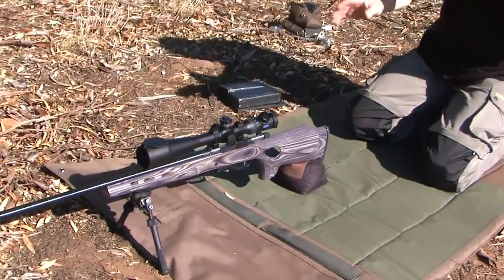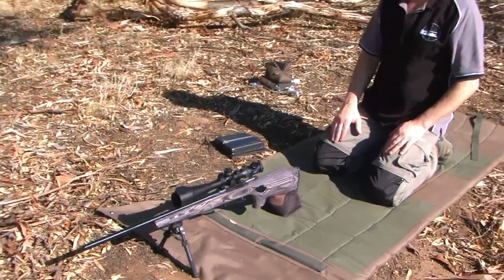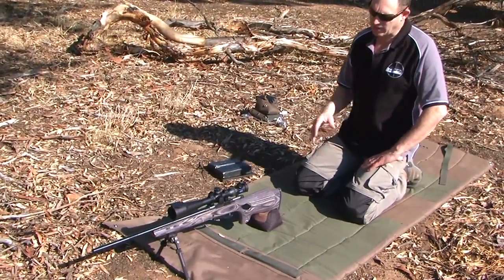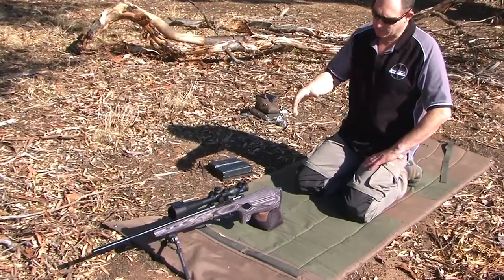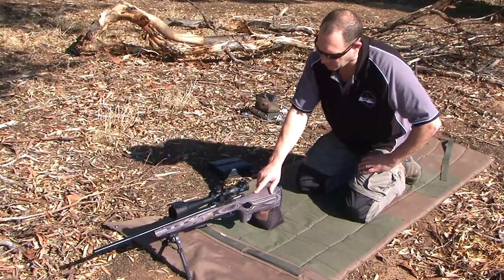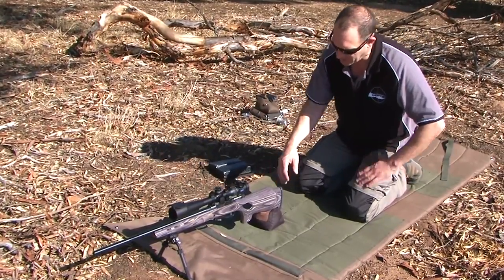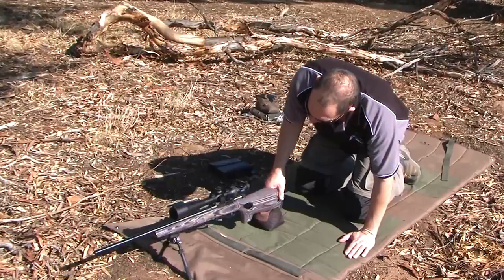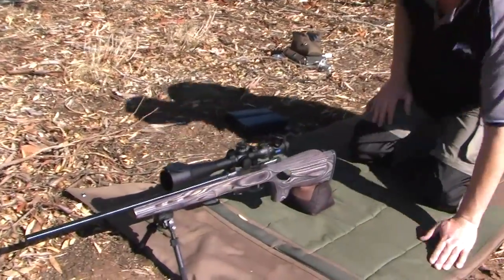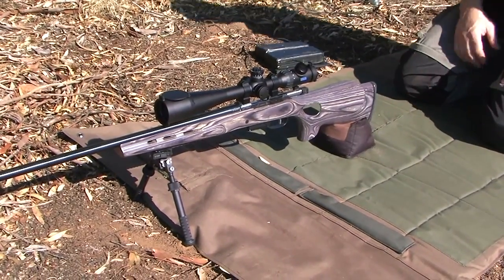This is just a little 17 Hornet rifle — ignore the caliber, it could be a .300 Win Mag or a .338 Lapua. Essentially what I'm trying to put forward is that it's pretty much a classic style. This is just the Boyd's wooden thumbhole stock, but it's still pretty much classic style: cheek riser, butt pad angle, picatinny rail, and a normal little bipod on the front, shooting off a normal bag.